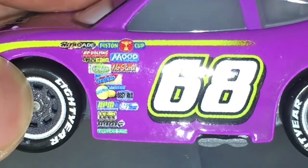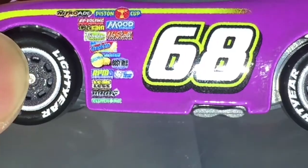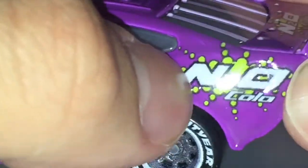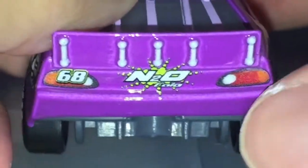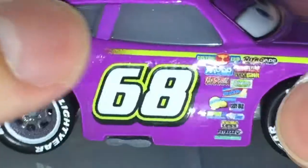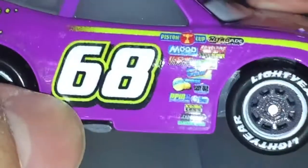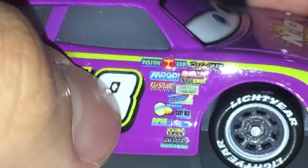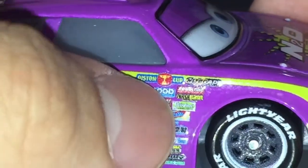On the car we can see Nitroade, Piston Cup, RPM, mood springs, no stall, Vitaline gaskets — lots of sponsor livery text. There's a 68 and the green stripe, and it says Dinoco. He has the light purple window bars and Dinoco, with bolts on the spoiler in the back. We got 68, green stripe, exhaust pipes, and more livery including gaskets, no stall, Vitaline, octane, mood springs, Piston Cup, and Nitroade.